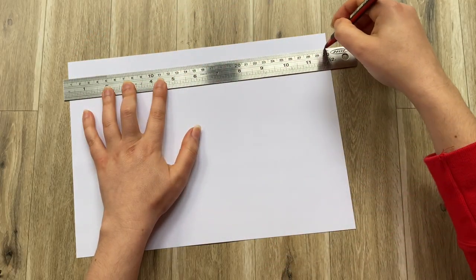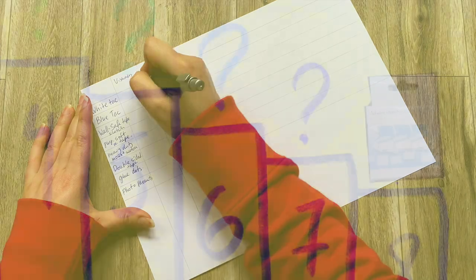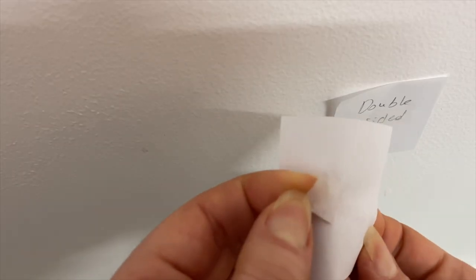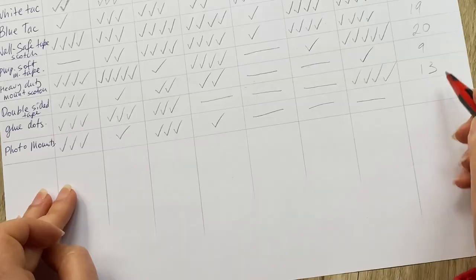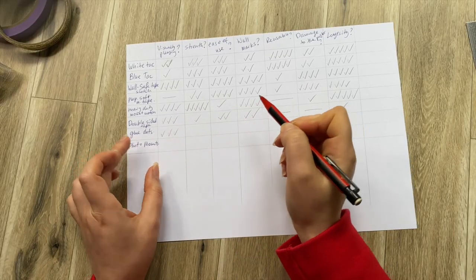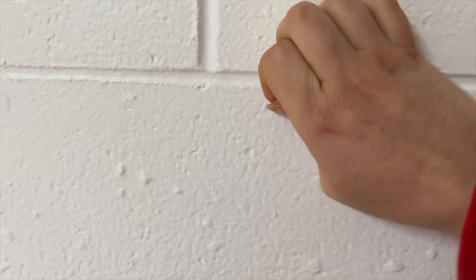I've made a chart to outline all the pluses and minuses. Starting with the worst performers — photo mounts and double-sided tape. Not only did they not stick well to the wall and actually fell off, they also damaged the paper to a degree where I couldn't pull them off. So I wouldn't use them even for short-term wall decorating. Next worst in line is glue dots — they did hold up, but damaged the paper and were very difficult to remove off the wall. I can imagine them causing real damage to a fragile wall.